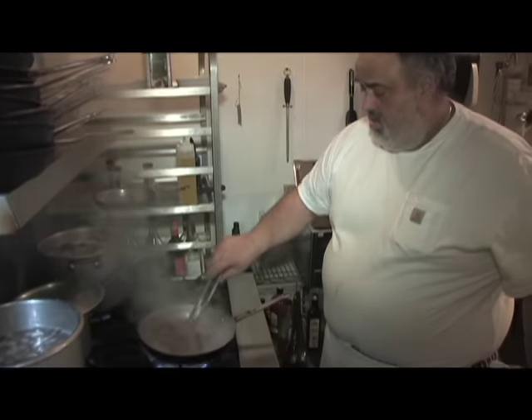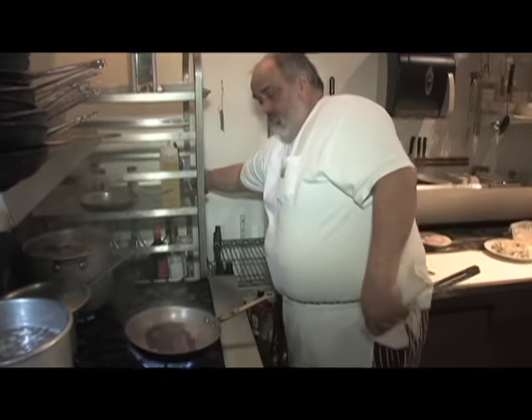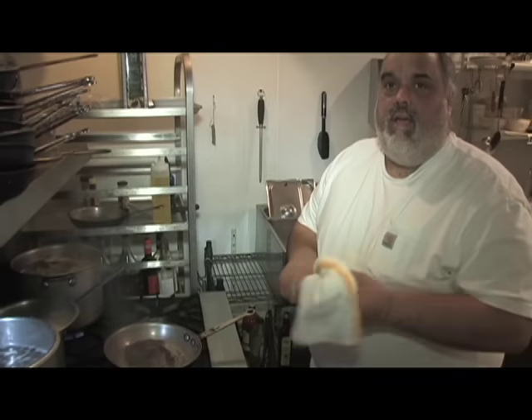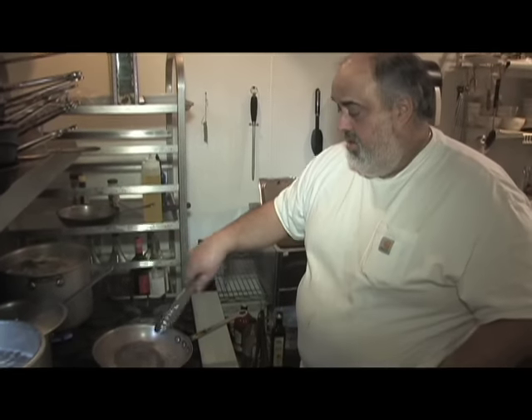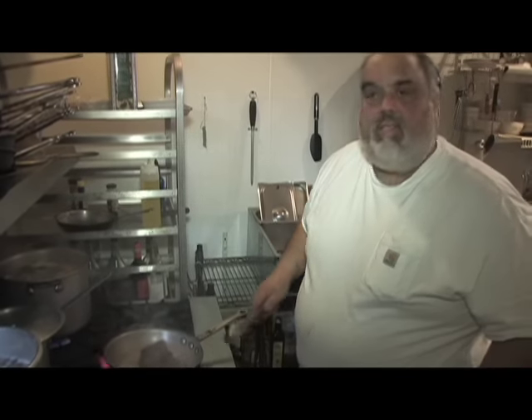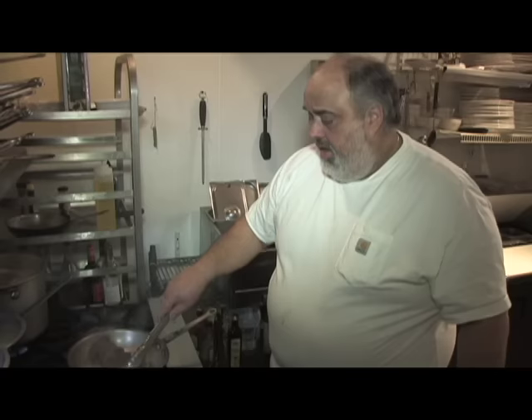Look at that color! I'm going to have to put the vent hood on here. We're like McDonald's — we blow the vent hood out to the street. It's amazing. We leave our front door open sometimes when the weather's nice, and that pulls people in — it's incredible, they smell it.